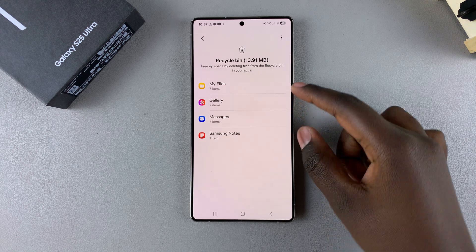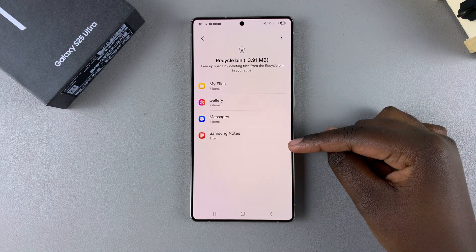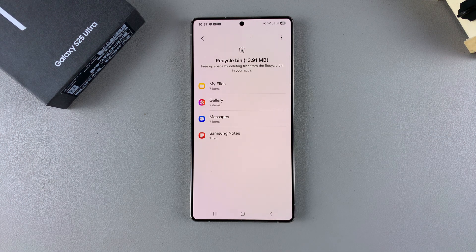Tap on it, and you can view the different categories representing the file types that you've previously deleted. In order to empty your Recycle Bin, you have to delete each category one at a time.